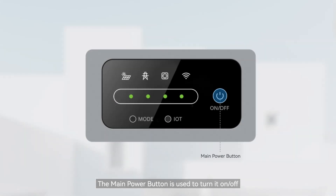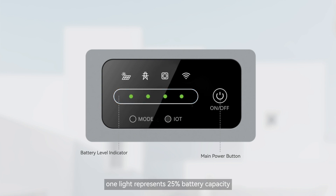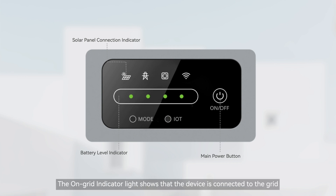The main power button is used to turn it on and off. The battery level indicator shows the remaining capacity of the NEXA — one light represents 25% battery capacity. The solar panel connection indicator shows the NEXA has solar power input when lit. The on-grid indicator light shows that the device is connected to the grid. The off-grid indicator light signifies that the device is operating off-grid.